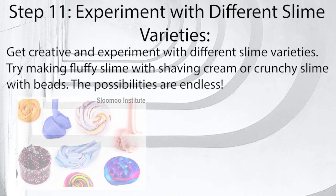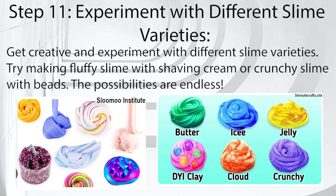Step 11: Experiment with different slime varieties. Get creative and experiment with different slime varieties. Try making fluffy slime with shaving cream or crunchy slime with beads. The possibilities are endless.